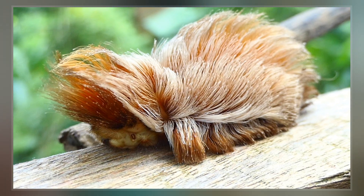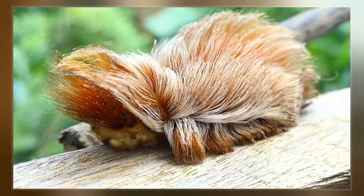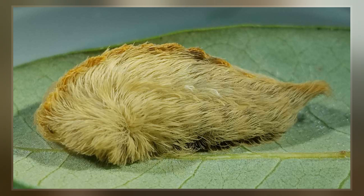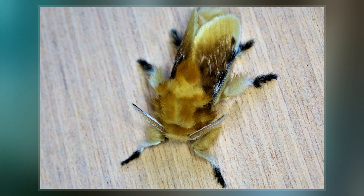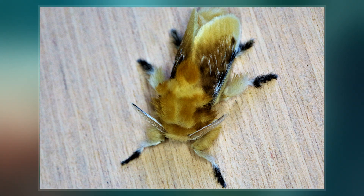It often has a streak of bright orange running longitudinally. The fur on early stage larvae is sometimes extremely curly, giving them a cottony, puffed-up look. The body tapers to a tail that extends well beyond the body, unlike its relative M. crispata.